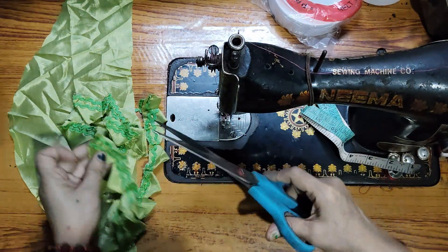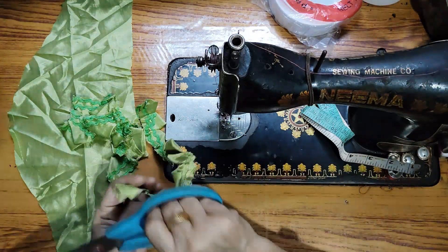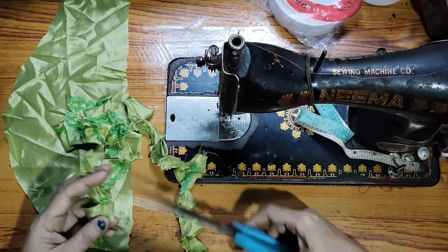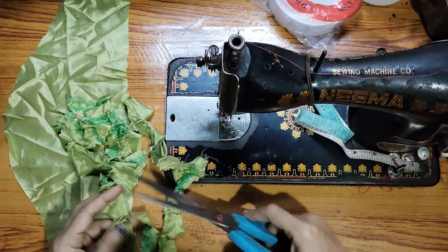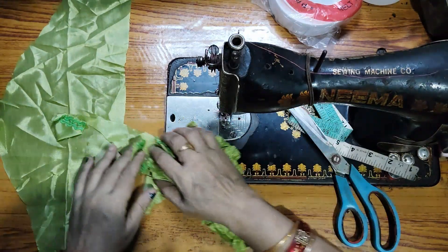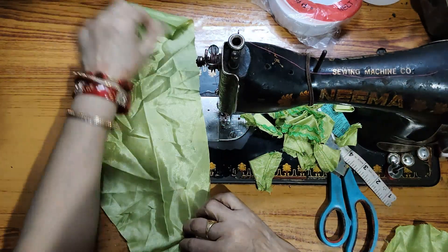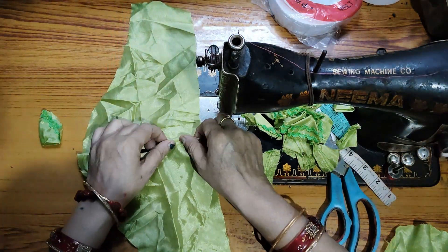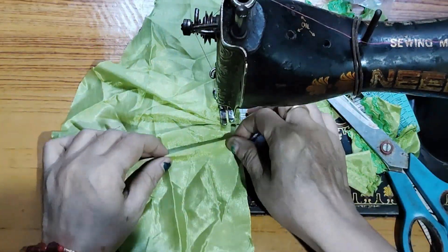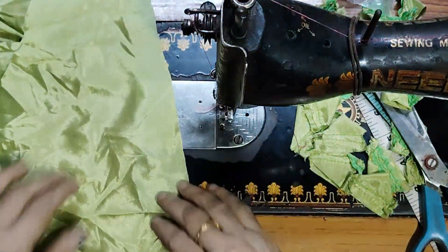I have cut the burpee here. We are cutting the burpee on one side. After cutting the burpee here, we are cutting the burpee on this side as well.